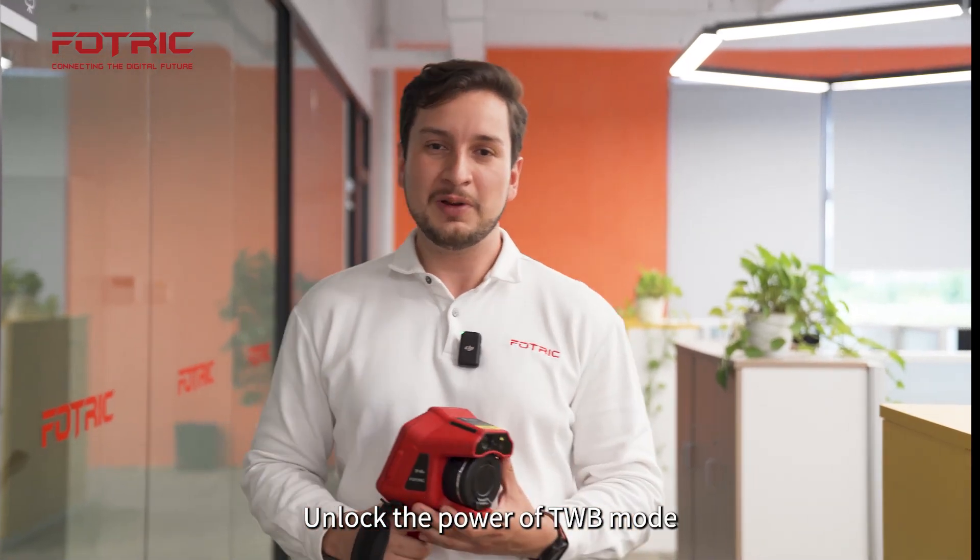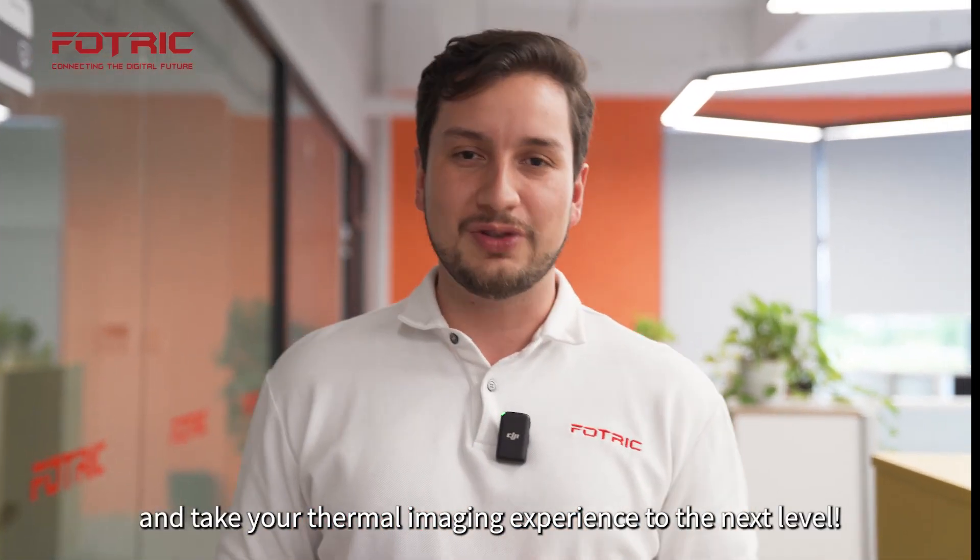Unlock the power of TWB mode and take your thermal imaging experience to the next level.